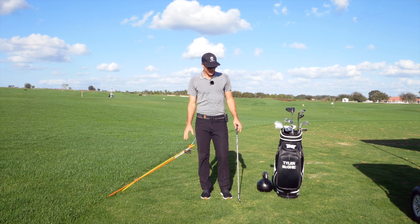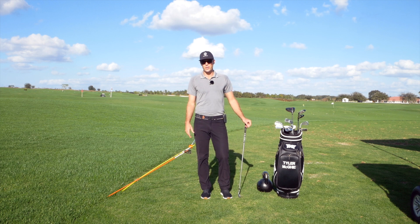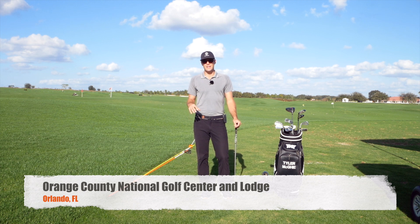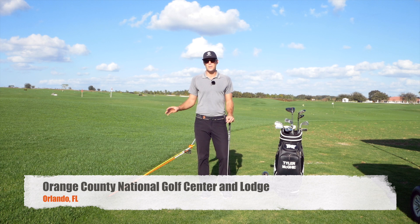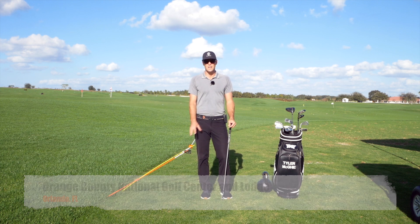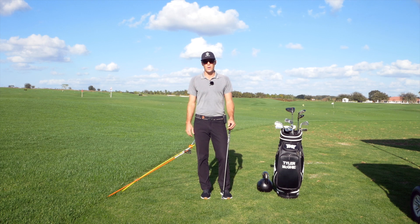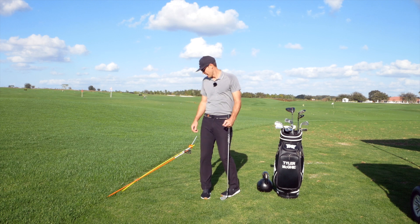We've got a fun setup here today. I've got a couple of tools we're going to use to help you achieve good lower body movement into impact. Everyone's a little bit different, so sometimes I have to cue people certain ways and some people other ways. I wanted to show you a couple of ways I like to cue people to help them use their lower body better, find impact, find a good amount of rotation, and good space through the ball — because space coming into impact is really important.